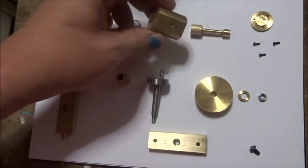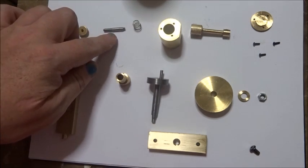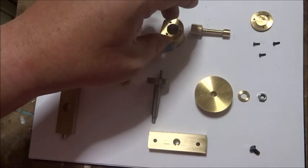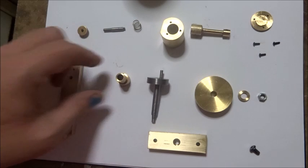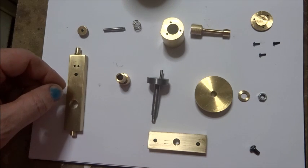I've lapped everything nice and clean and smooth. We need to lock tight this pin into this cylinder — that's one job. We need to lock tight this bearing into this frame, and then we need to assemble it.